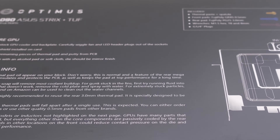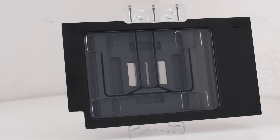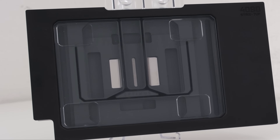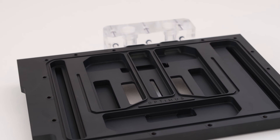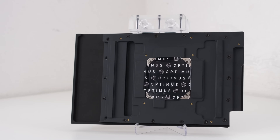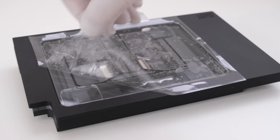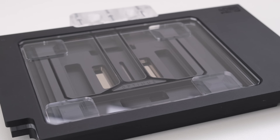Right underneath the instructions, we can find the Optimus Signature Strix 4090 water block. Immediately, the first thing that stands out is the black ceramic Cerakote finish on the midplate. This is a look that is distinct from nickel-plated or pure copper blocks. This water block was designed with upwards of 1000 watts of thermal headroom resulting in potentially unmatched thermals. Optimus uses advanced manufacturing throughout their GPU block, starting with the top plate made out of cast acrylic, which features optical clarity, scratch resistance, and thermal stability.